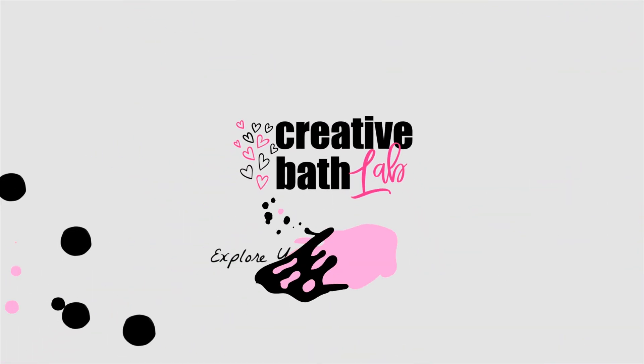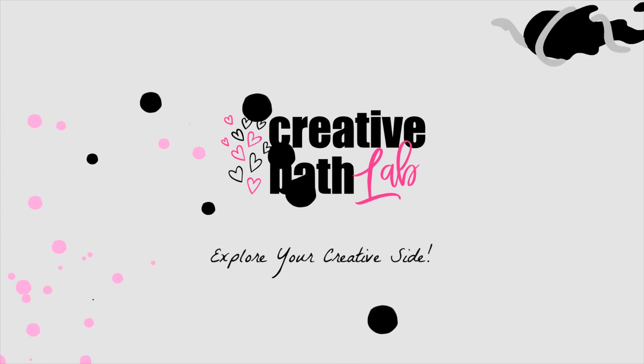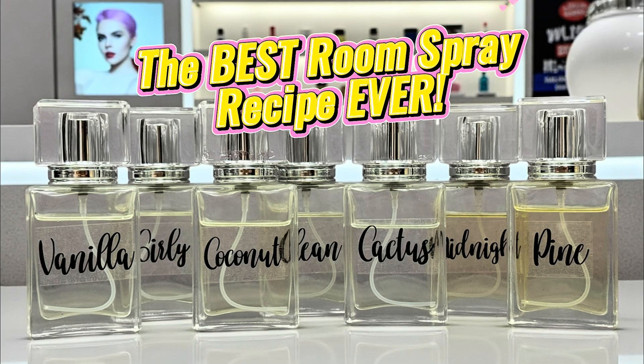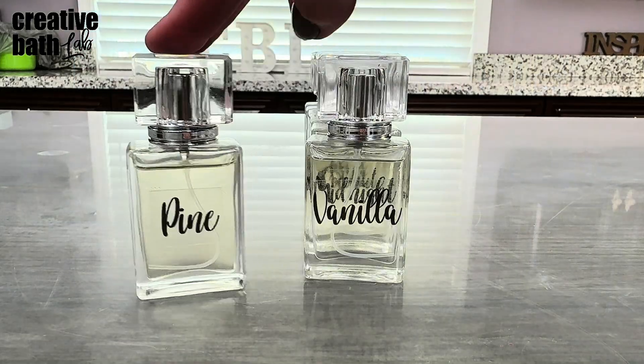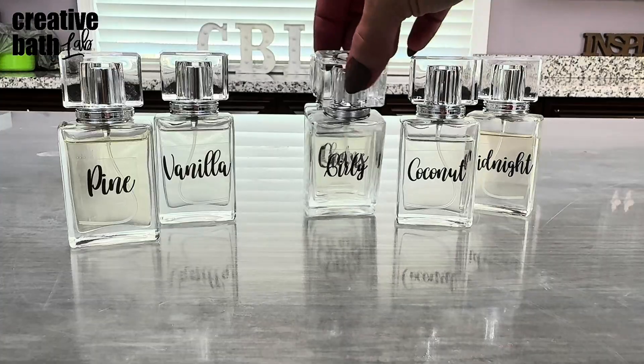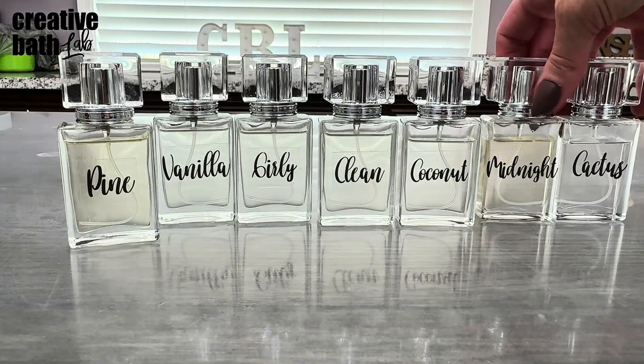What's up everyone? My name is Dora. Welcome to my channel. I am so excited for this tutorial. Today I'm giving you the best room spray recipe ever. Seriously.